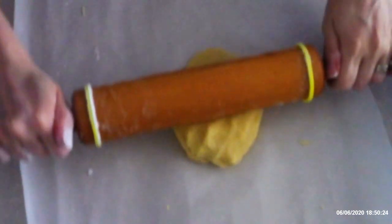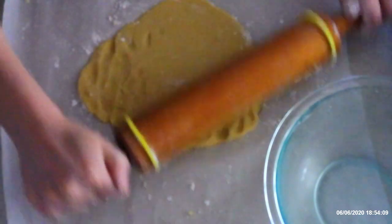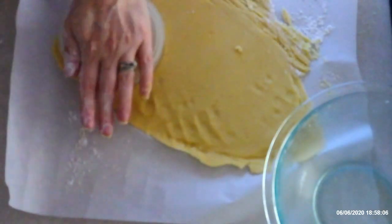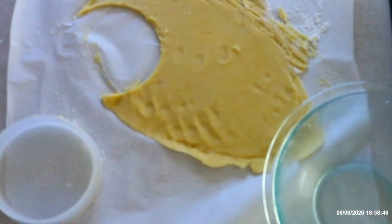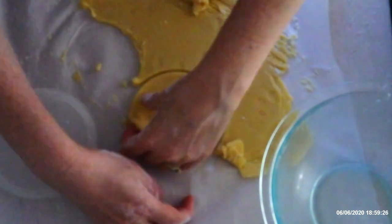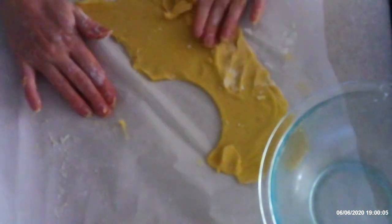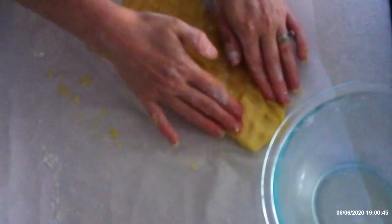Once the dough is no longer sticky, roll it out onto your work surface until it's about one-fourth inch thick. Then use a lid or other circular object and cut the dough into circles about three to four inches in diameter. I use the bottom part of a manual burger press because it's about four inches in diameter, making it the perfect size.